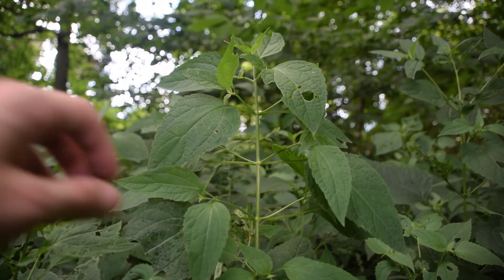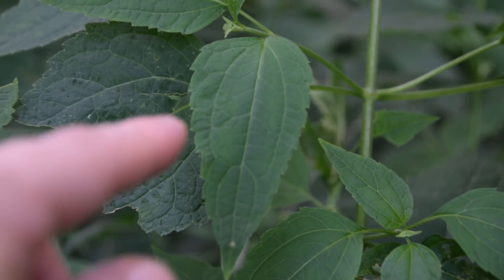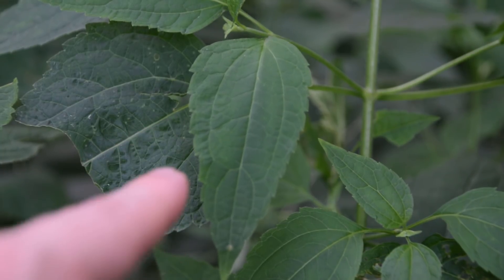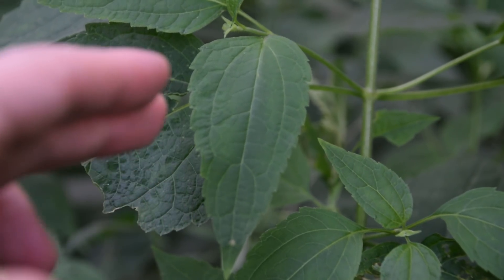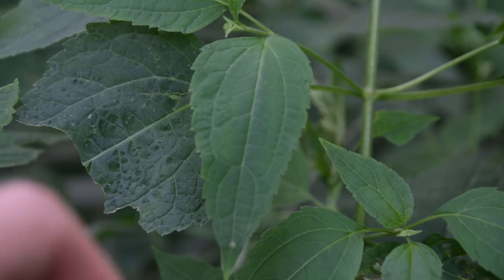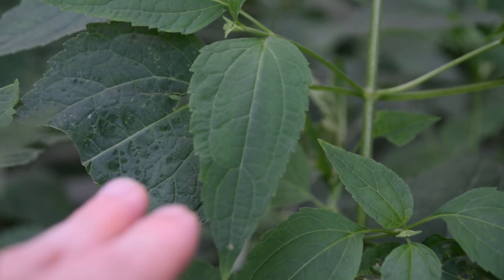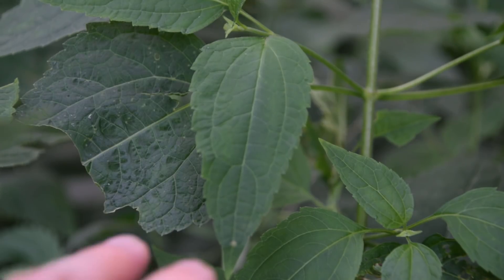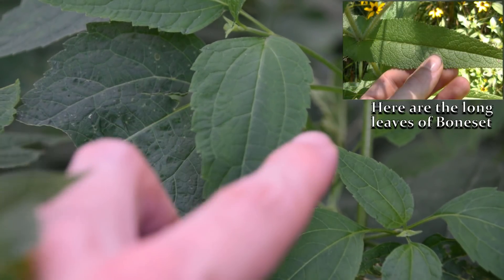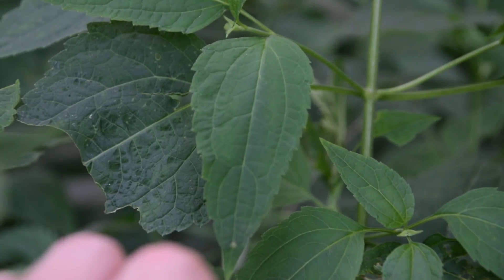Looking at the leaves of white snake root, we'll notice that the margins have fine teeth running along the sides, and we'll also notice the very long, elongated lanceolate shape that these leaves have. This is a lot different from boneset, because boneset is a very hairy plant and its leaves are much longer — they're not nearly as broad at the base as they are on white snake root.